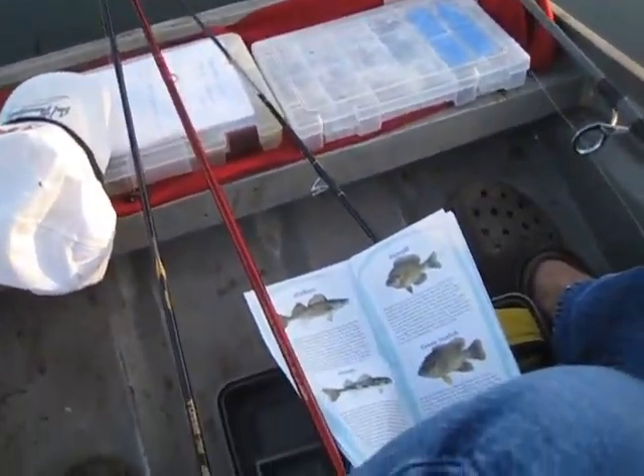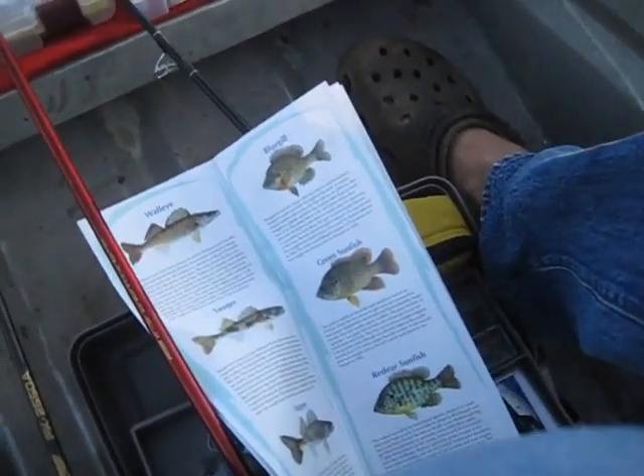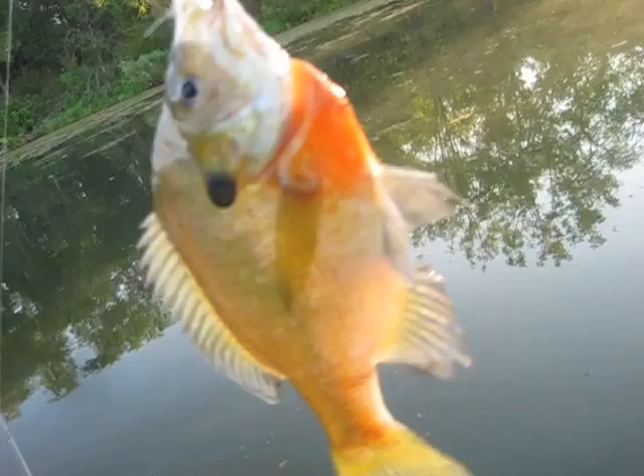We're referring to the fishing guide that we brought from the sport boat and travel show, and I've got a pumpkin seed right here. It's a beautiful example of a pumpkin seed perch, as you can see.